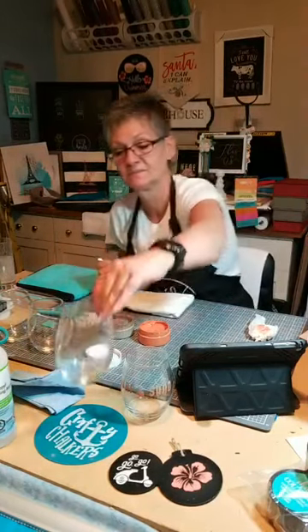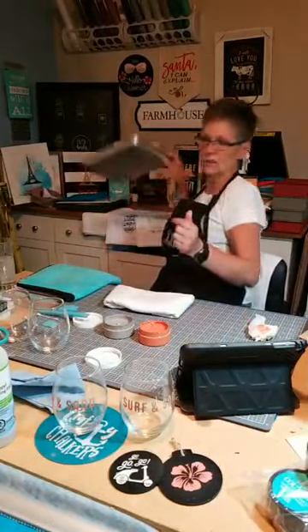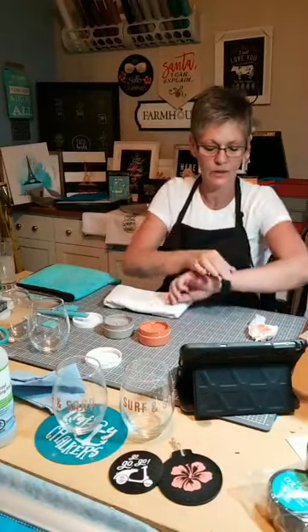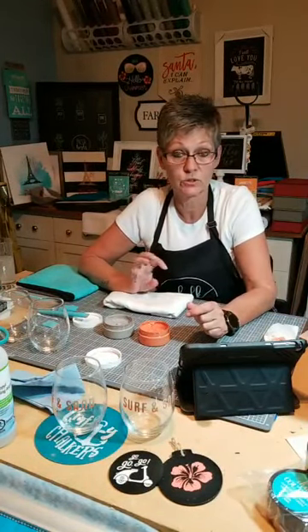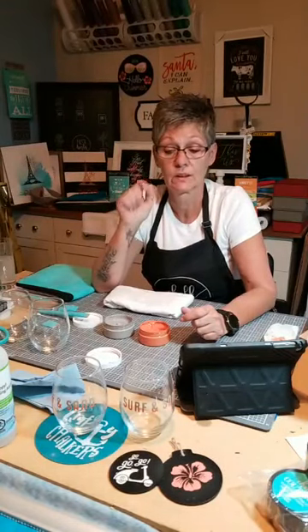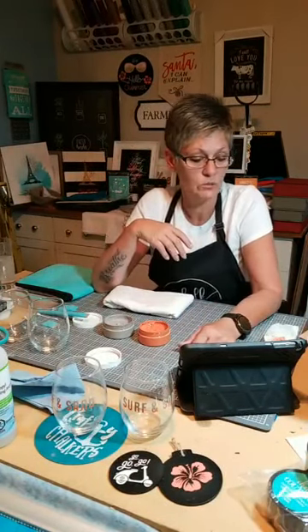Okay, so there's number two. Once I'm done all four of them, I'll put them on a little cookie sheet and then put them in a cold oven at 350 degrees. Put them in, turn the oven on, and leave them for 30 minutes — set a timer. When the timer goes off, turn the oven off and leave them in there until the oven is cool, and they'll be ready. They'll be dishwasher safe — you can wash them however you want.